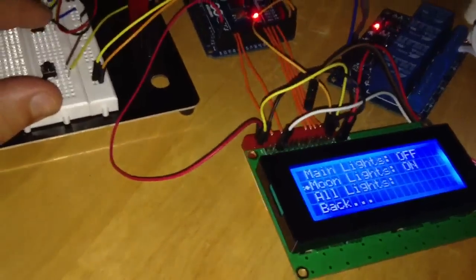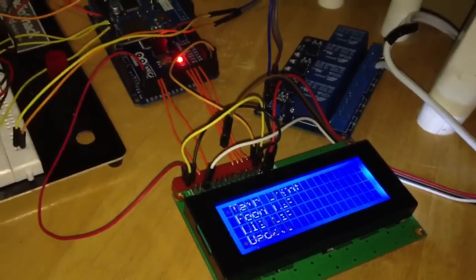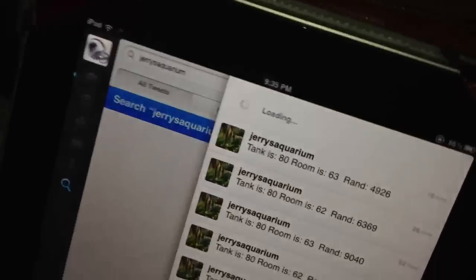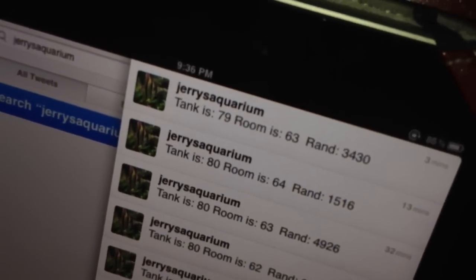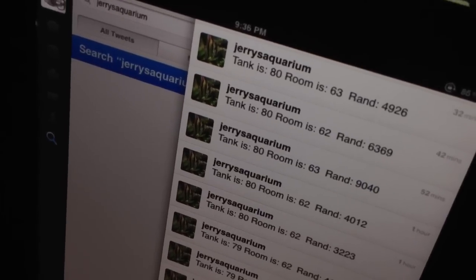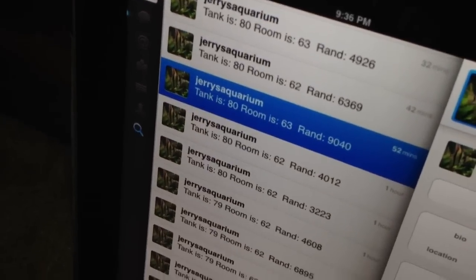If I turn the tank lights back on — and finally, the last option in the main menu is another shortcut to update Twitter. I'll go ahead and hit that to force a Twitter update. As you can see, we just did an update. The rand value is just a random number added in to make sure that Twitter doesn't reject the post, because it rejects repeat posts — it would reject this if I didn't have a unique number added in there every time I send an update.